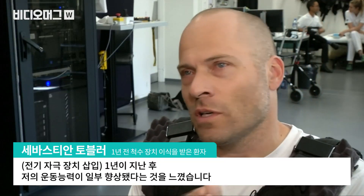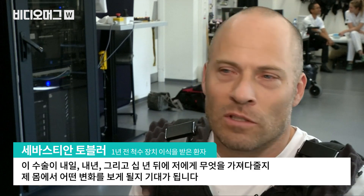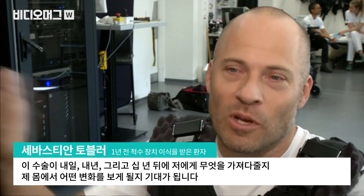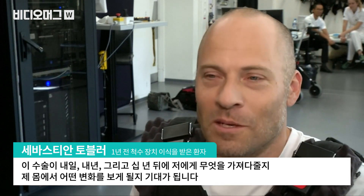I feel that one year after, I progress with some movement, and just looking forward — what will bring me the next day, the next year, then 10 years after. What will I see in my body?